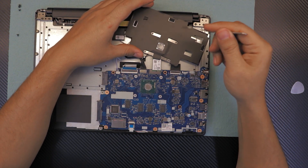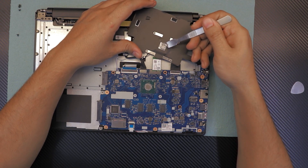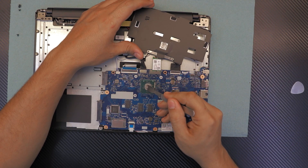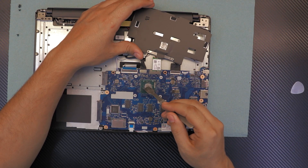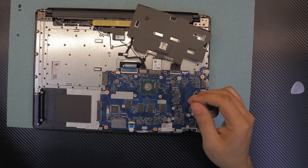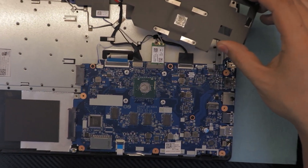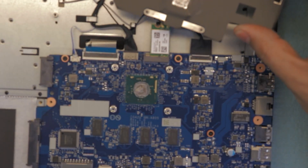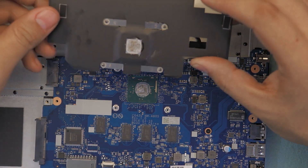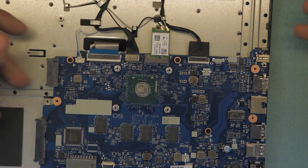I already put some thermal paste on here — it was squeezed all around the CPU, so I'm going to grab it from around the edges and put it right in the middle. I don't want to waste my thermal paste. Now we're going to go ahead and put the heat sink back on.